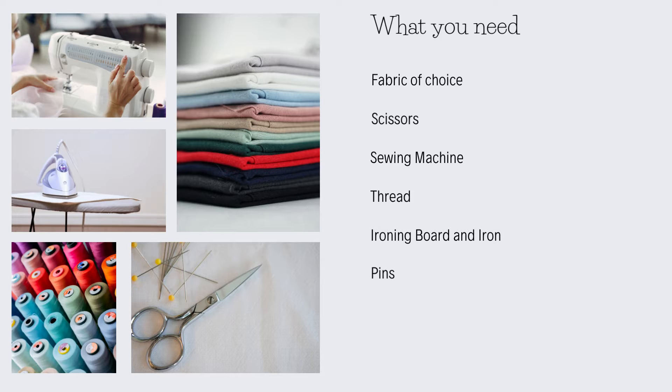You need scissors — I have two pairs: bigger fabric scissors and short, sharp little thread cutting scissors. You need a sewing machine. You can do this by hand, but I'm a big fan of making my life easier, so we're going with the sewing machine. You need thread in whichever colour you like, an ironing board and an iron, some pins, and a ruler or tape measure also comes in handy.